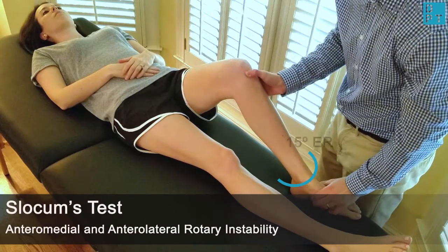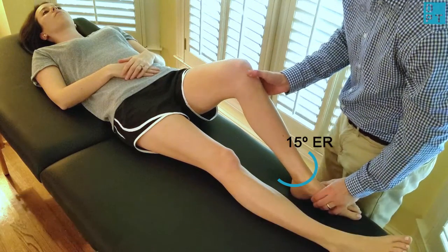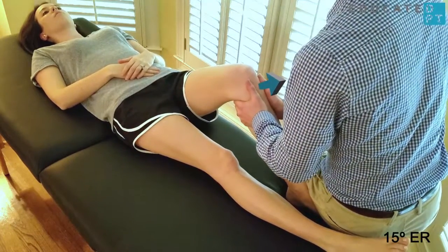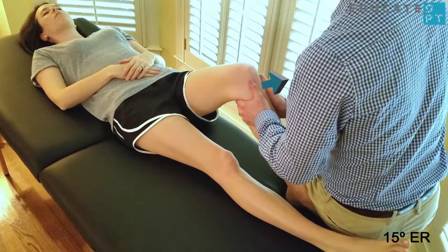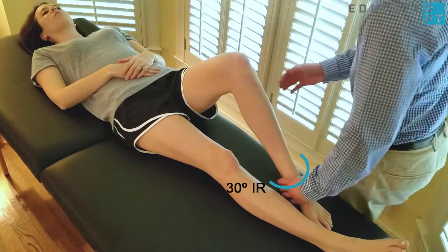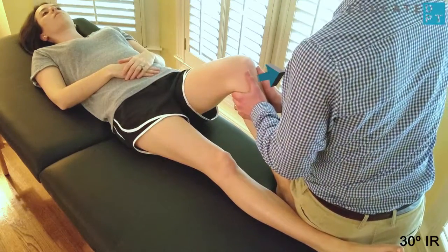Slocum's test can also be performed to test for rotary instability. To test for anteromedial instability, place the tibia in approximately 15 degrees of external rotation and repeat the same procedure. The tibia is placed in approximately 30 degrees of internal rotation to test for anterolateral instability.